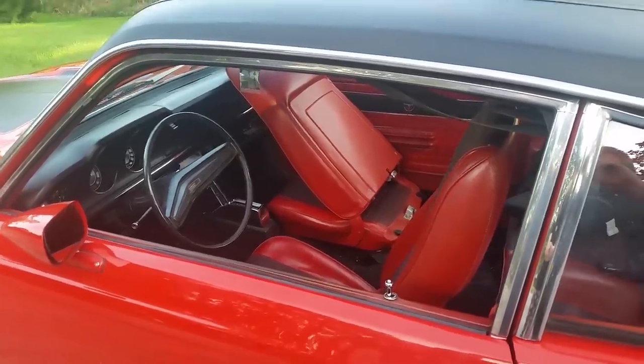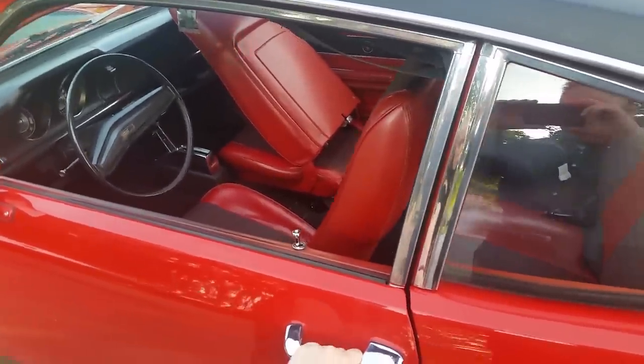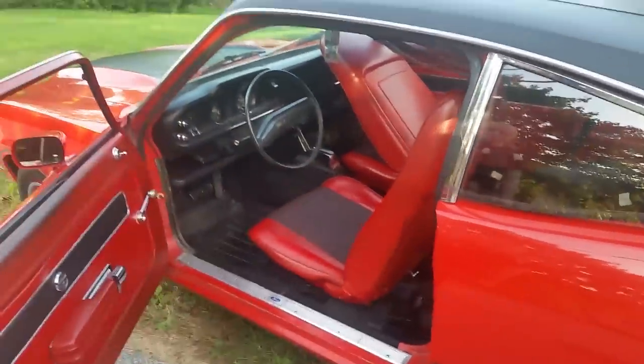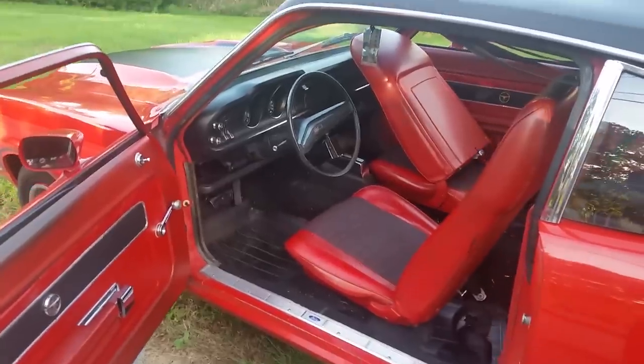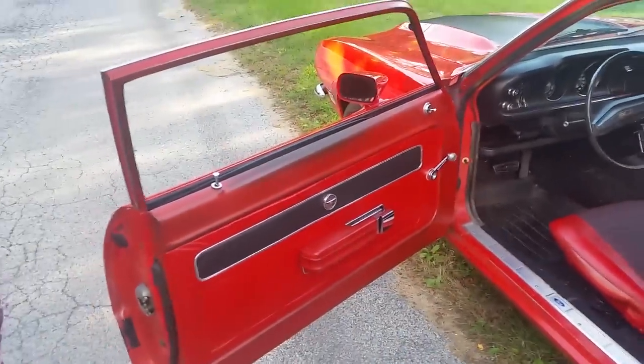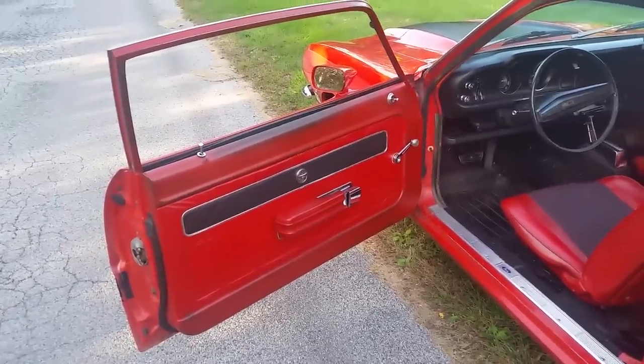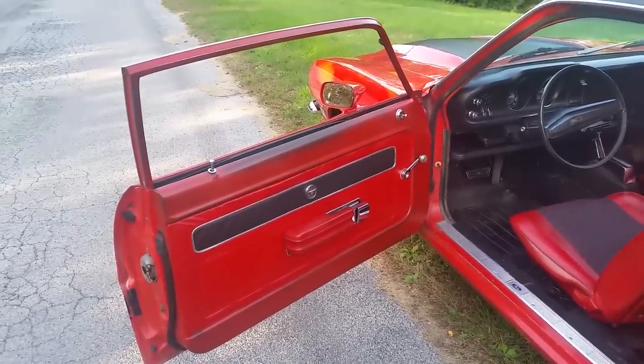The Grabber package included these high-back bucket seats — not adjustable, but nice. The interior was pretty spartan but really quite tasteful. I think Ford did a good job on it. The car is 47 years old, and you can see where my elbow has been all those years, but it's held up remarkably well.